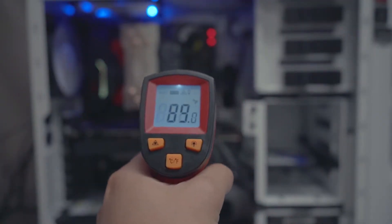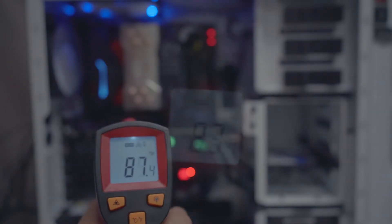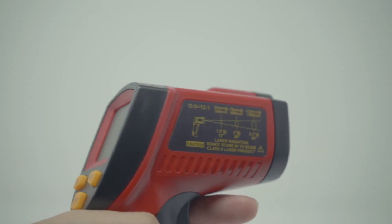Precise results are displayed on a clear, backlit LCD screen that always returns an accurate reading. A laser guide assists in getting the most accurate results possible. A 12 to 1 distance to spot ratio gives you a better idea of what exactly you are measuring.